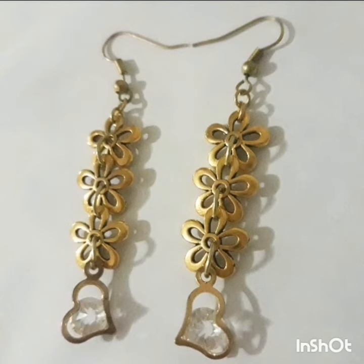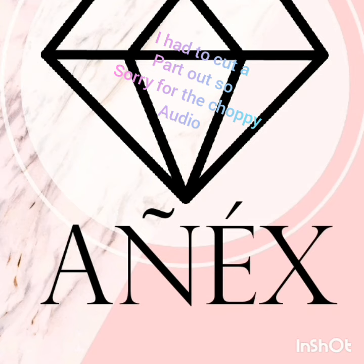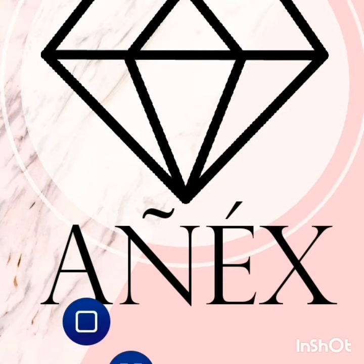And there you go — a nice, beautiful pair of earrings. I have to say that I did pretty good. I'm pretty proud of this one. I really hope you enjoyed the video. Please like, comment, and subscribe for more videos. Until next time, bye!